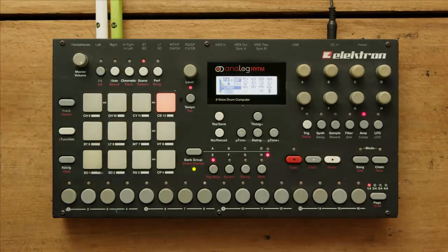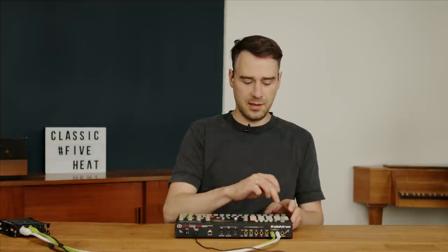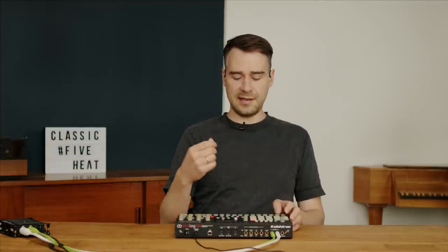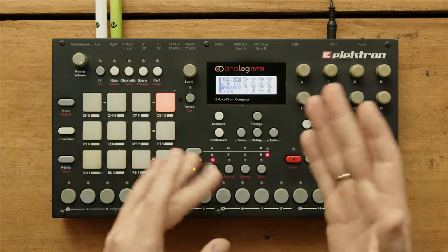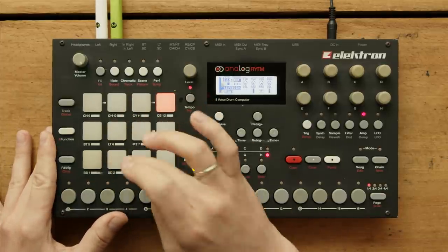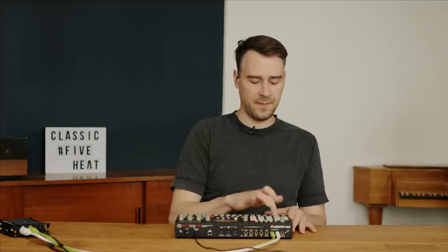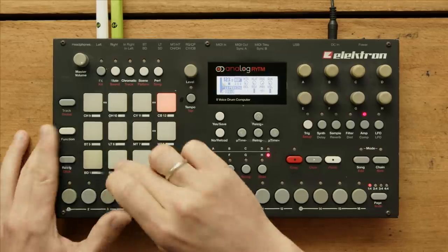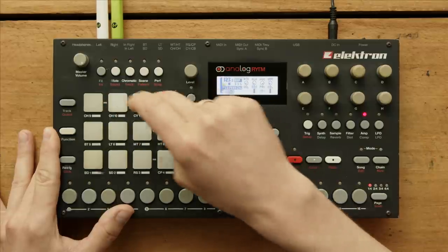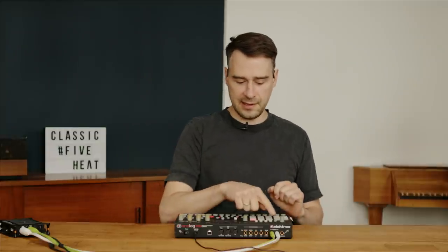It's an eight-voice drum computer with pads, so you can theoretically play them just like a normal drum computer. But that's one of the biggest flaws of this machine — I think all of the first-generation Rytms have this problem. The pads are incredibly hard to play. It's not triggering, it's not triggering. If they really messed up something big time, it's the pads.